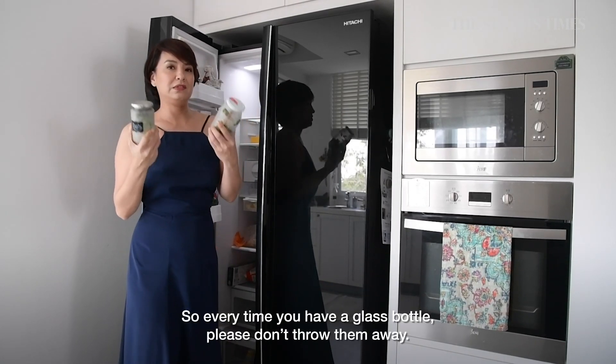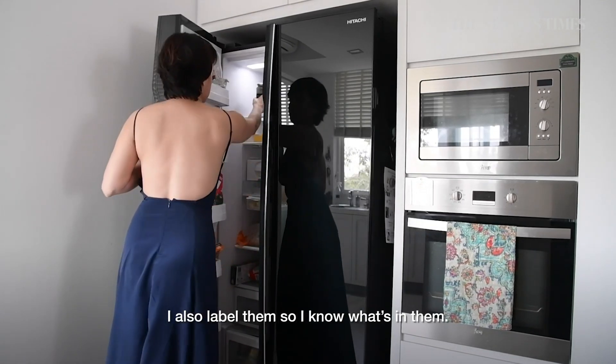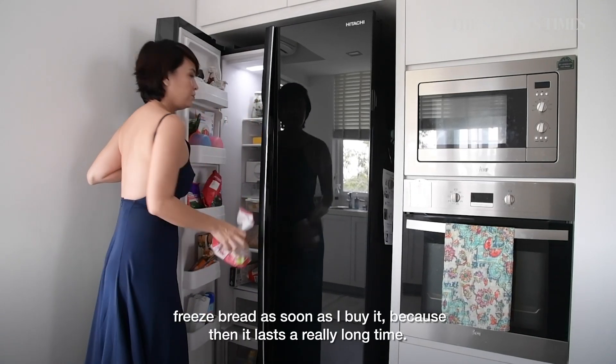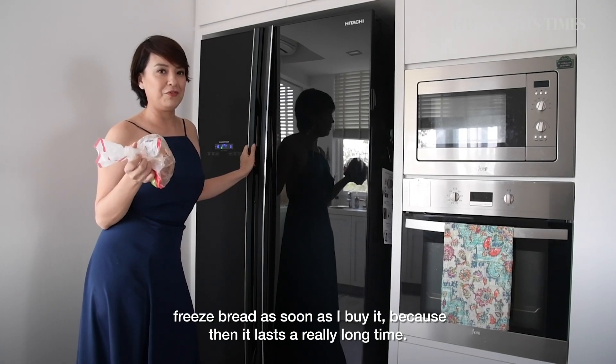Every time you have a glass bottle, save it, and then I label them so I know what's in each one. Another tip I learned from my mom is to freeze your bread as soon as you buy it, because it lasts a really, really long time.